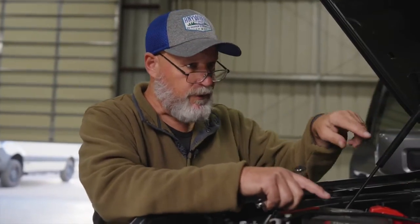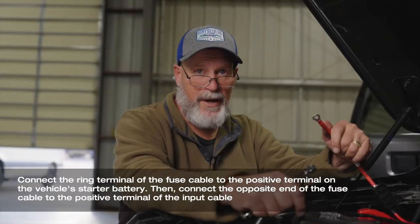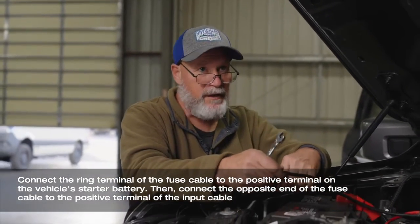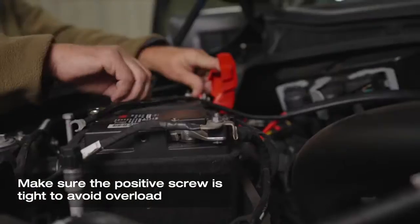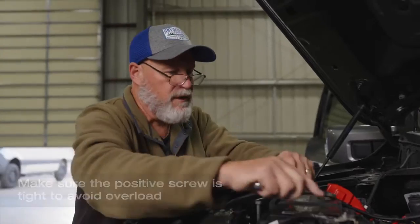We've run our cable through the firewall into the engine compartment. It's now time to hook up the two leads to the battery. The red one goes on the positive, the black one goes on the negative. We'll start with the positive first. Make sure this connection is tight. Now we'll do the negative connection.